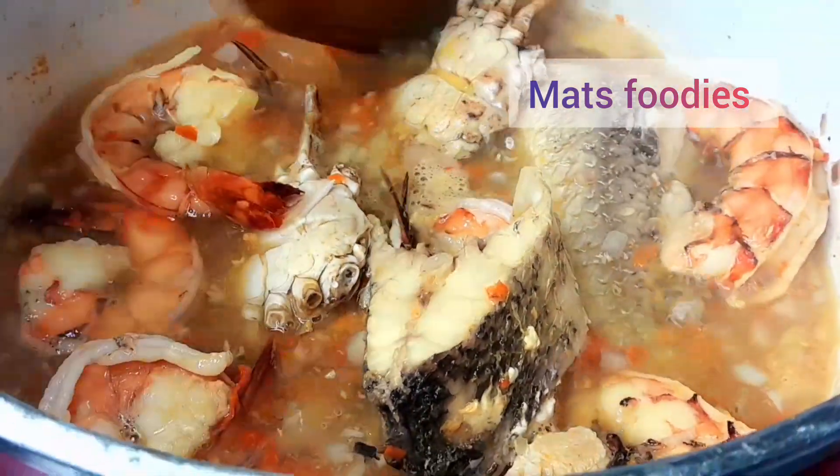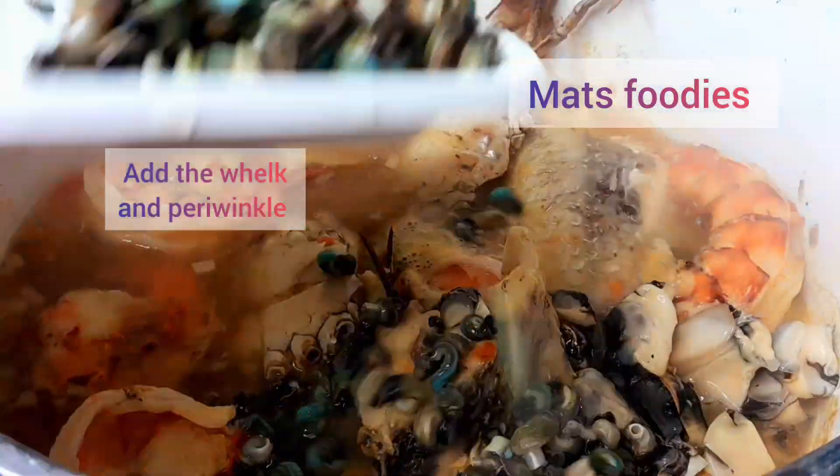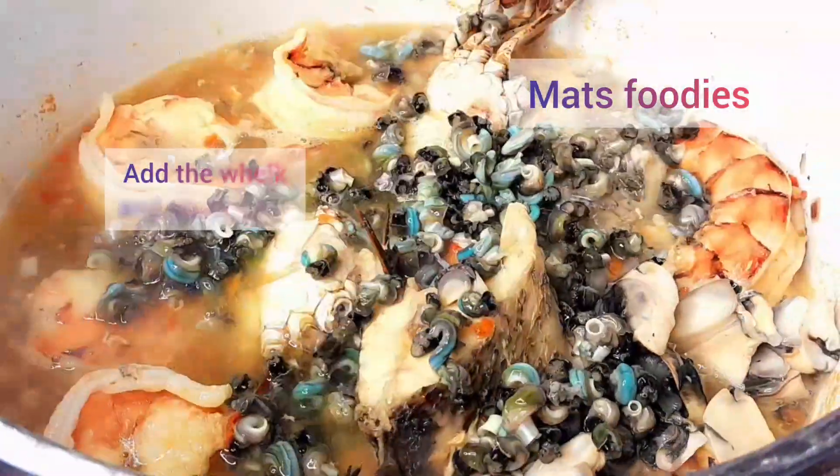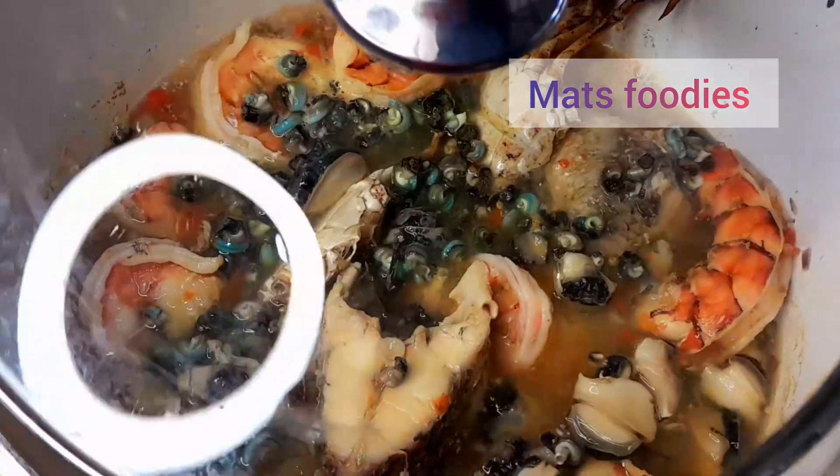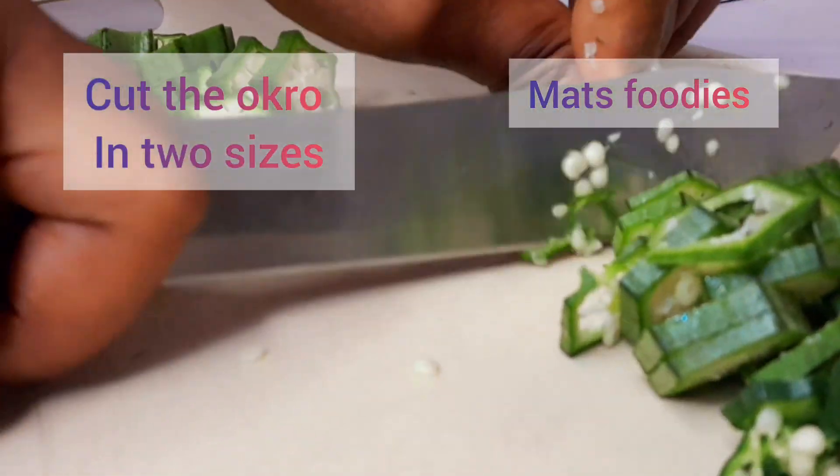After about three minutes, I'm bringing in the periwinkles and the shelled whelks and I cook those for just a few seconds because I don't really need to cook them much.